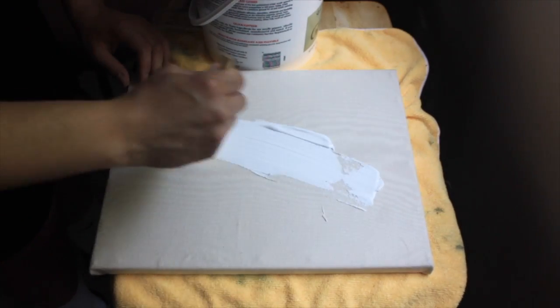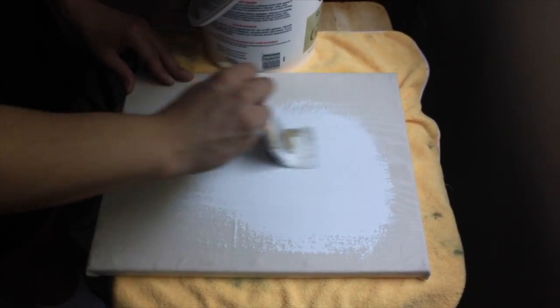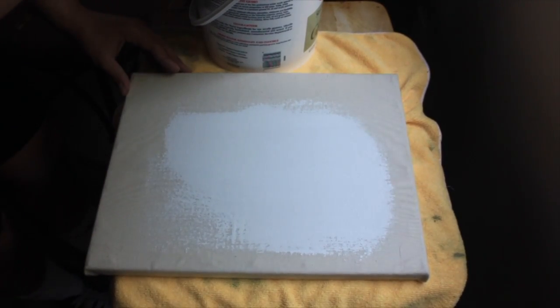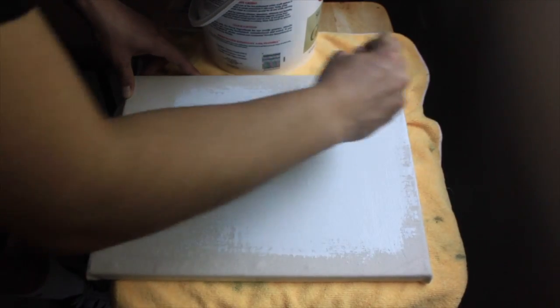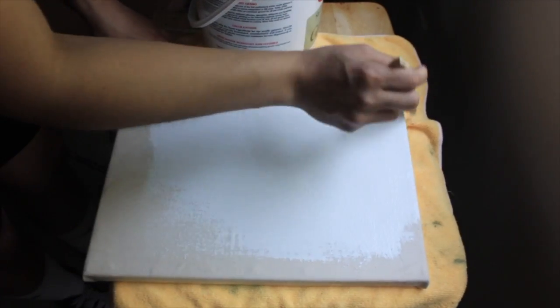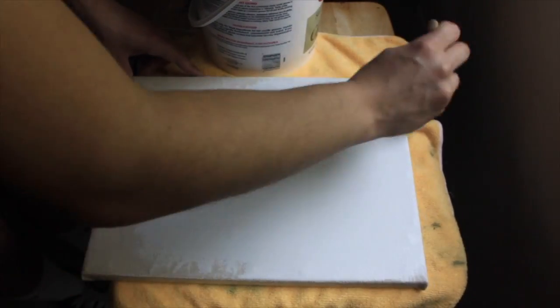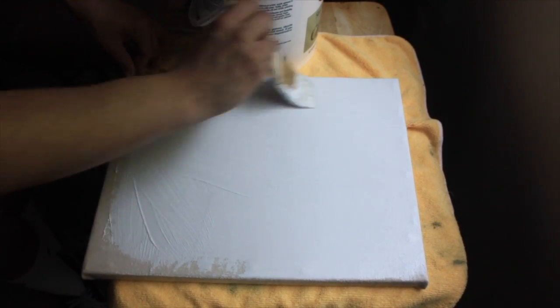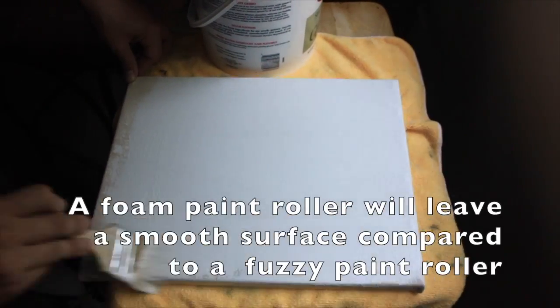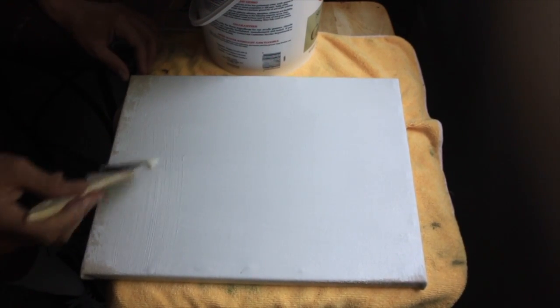I'll just put a little bit — see how thick it is, it's full coverage. I start from the center and work my way out; it just makes it less messy. I'm going to spread an even coat throughout the entire canvas. If you want to make this process a lot faster you could use a bigger brush, but because I'm using this size of canvas I'm fine. If you're working on large pieces, use a paint roller like the ones you'd buy at your local hardware store — those work great, especially for full coverage, and it's also even.